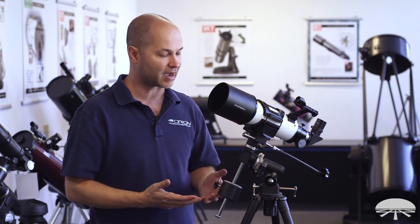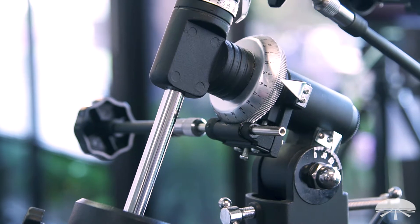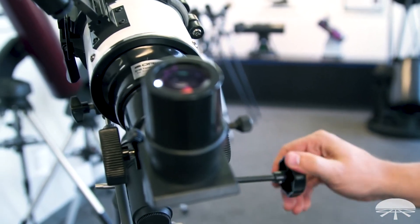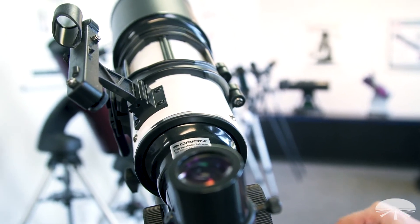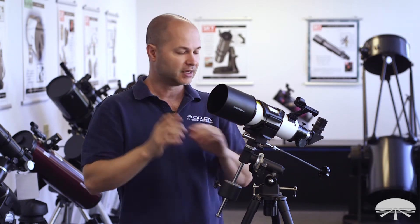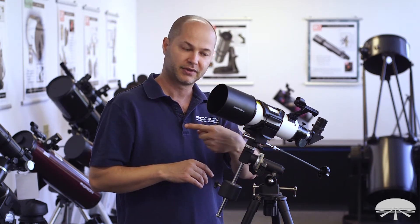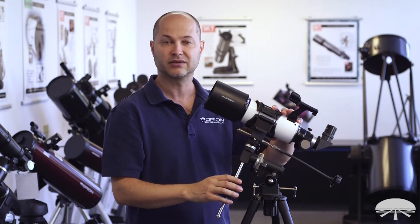It's called an EQ mounted telescope because of this tripod and mount head. It's an equatorial mount, so it tracks along with the axis of Earth's rotation by simply twisting one knob. That differs from an alt-azimuth mount — altitude up and down, azimuth left and right — which are basic simple mounts but hard to track at high power. With this, you polar align it by pointing this axis at Polaris, and then you can move the scope east to west along one axis and north to south along the other.